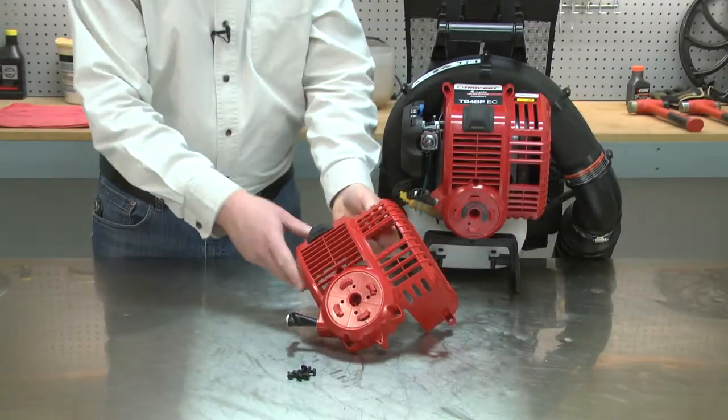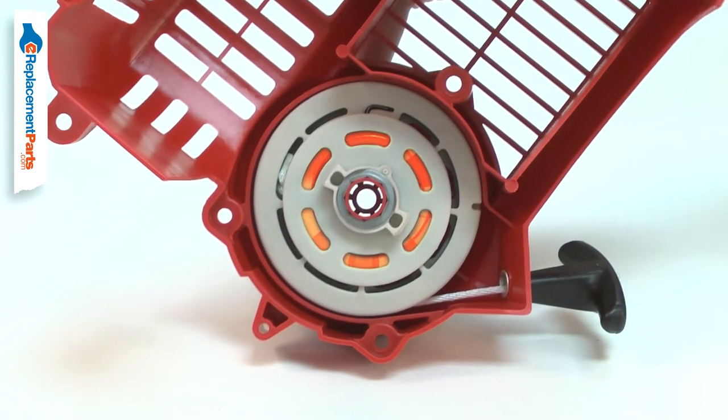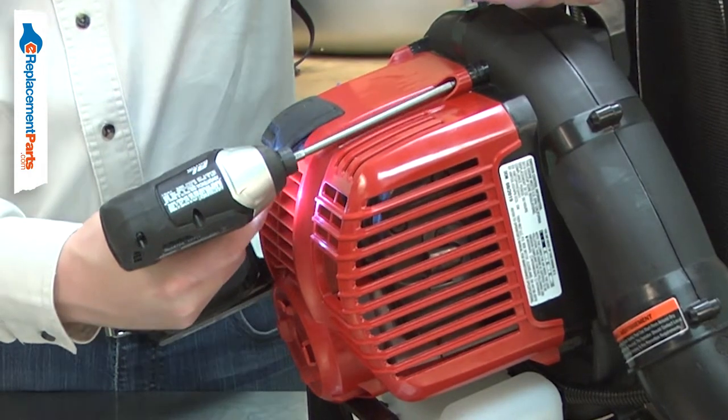The engine cover assembly consists of the plastic engine housing, an assembled starter rope, spring, pulley, retainer, and the spark plug cover. It also comes with the new mounting screws.